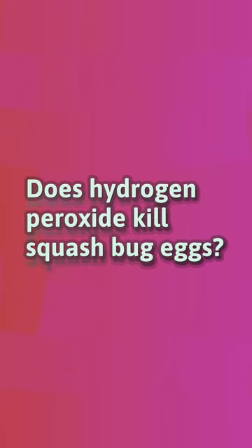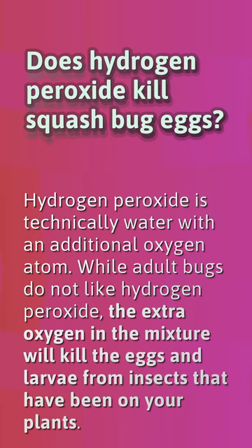Does hydrogen peroxide kill squash bug eggs? Hydrogen peroxide is technically water with an additional oxygen atom. While adult bugs do not like hydrogen peroxide, the extra oxygen in the mixture will kill the eggs and larva from insects that have been on your plants.